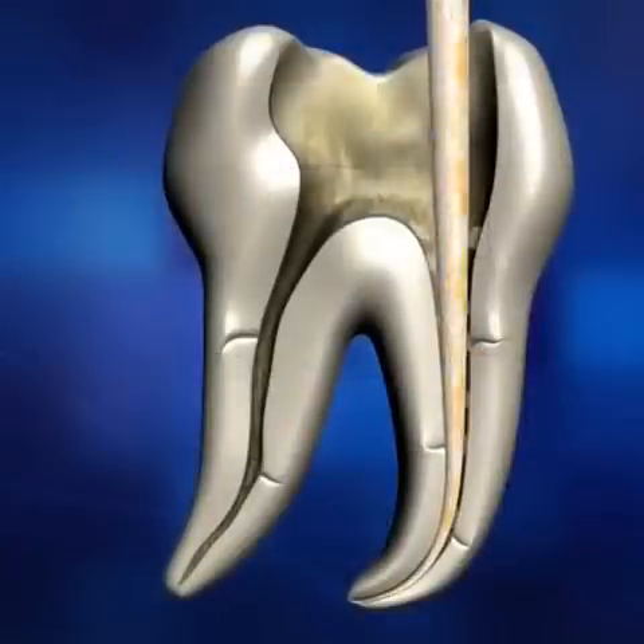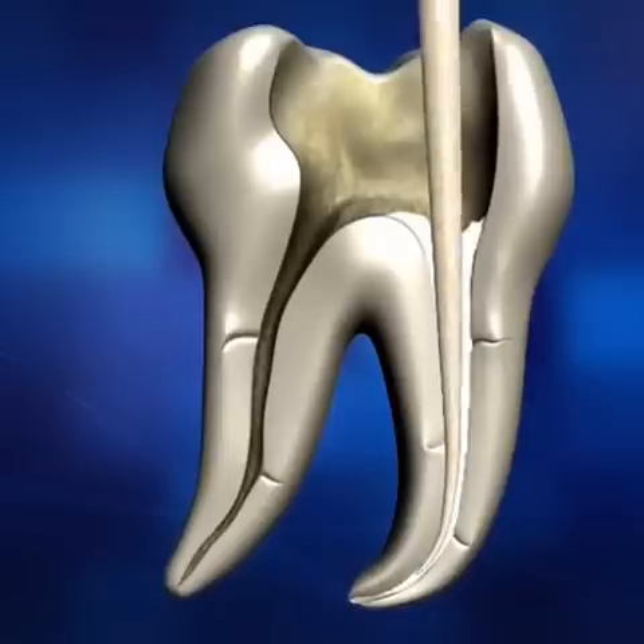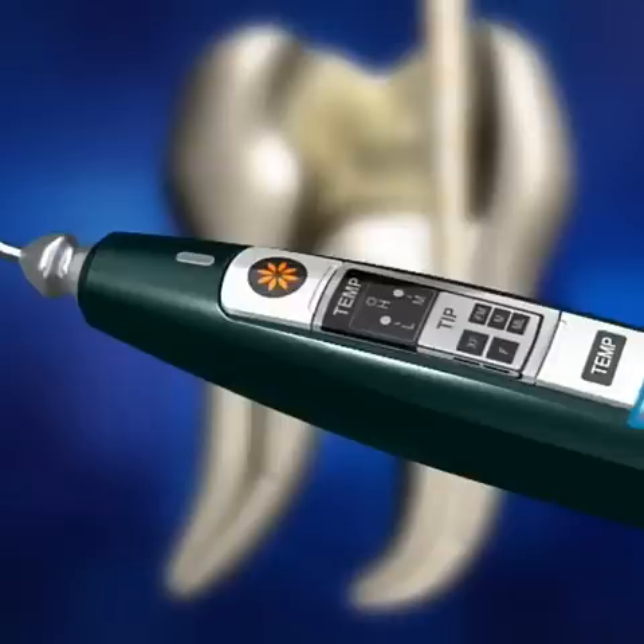Coat the fitted master cone with sealer and insert the cone repeatedly into the canal two to three times. This will help eliminate any gaps between the gutta-percha and the surface of the canal. Turn on Diapen by pressing the power button and place the pen tip in the orifice of the canal.